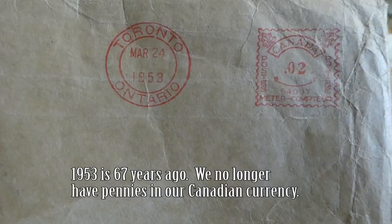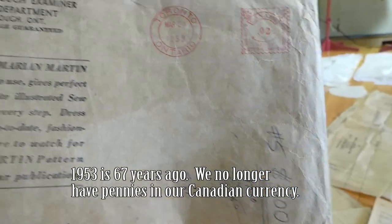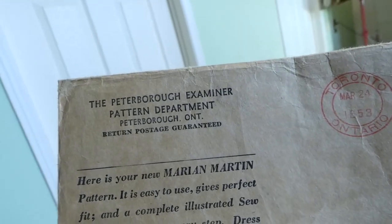The stamp is two cents for this pattern to be shipped. And it's from the Peterborough Examiner pattern department.